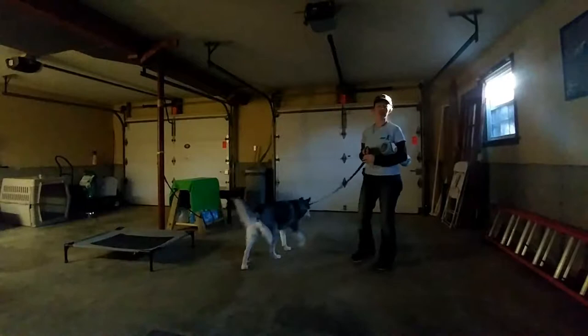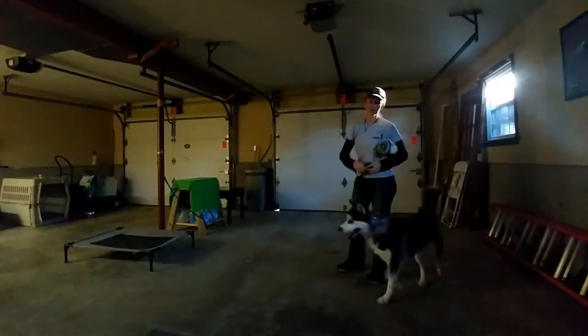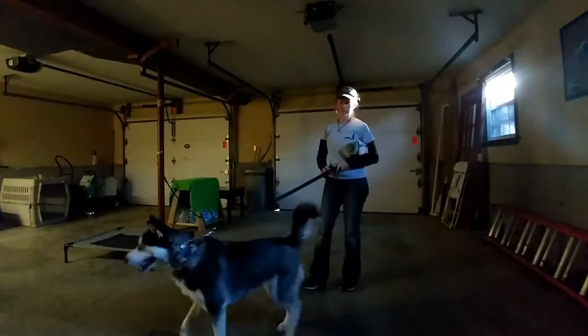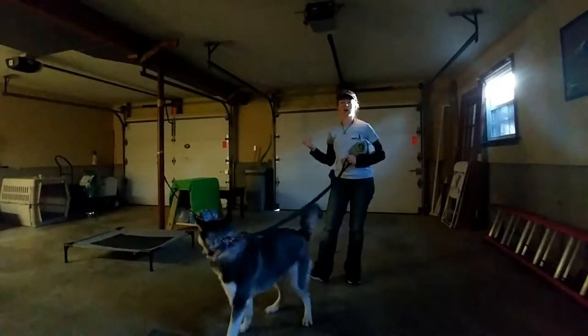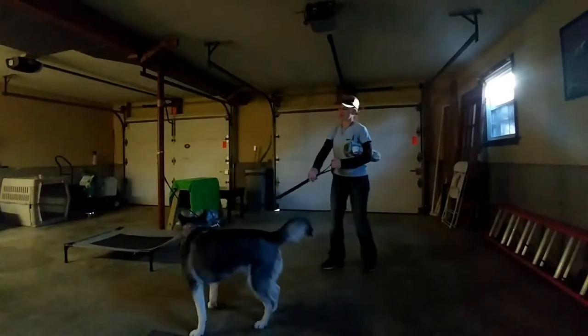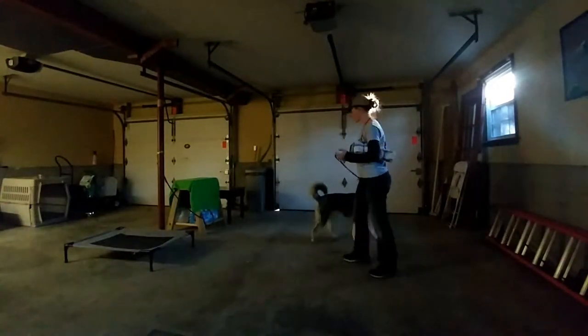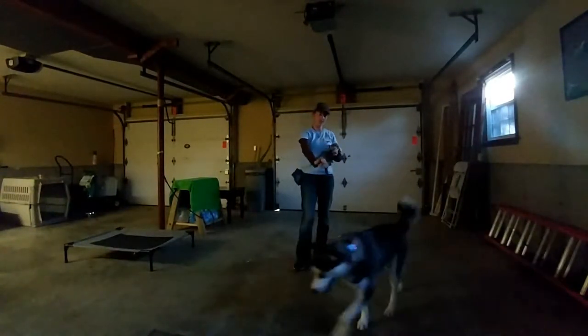What I've done is I've just put a prong collar on for the first time — literally put it on and started the camera. I've not done any work with it at all; she's never worn a prong collar before. I just want to show you how we're introducing it, and then we're going to take her on a walk. All I'm doing right now is applying very gentle pressure, and as soon as she yields to that pressure and comes towards me, it's released. It's a very gentle game of pressure and give.